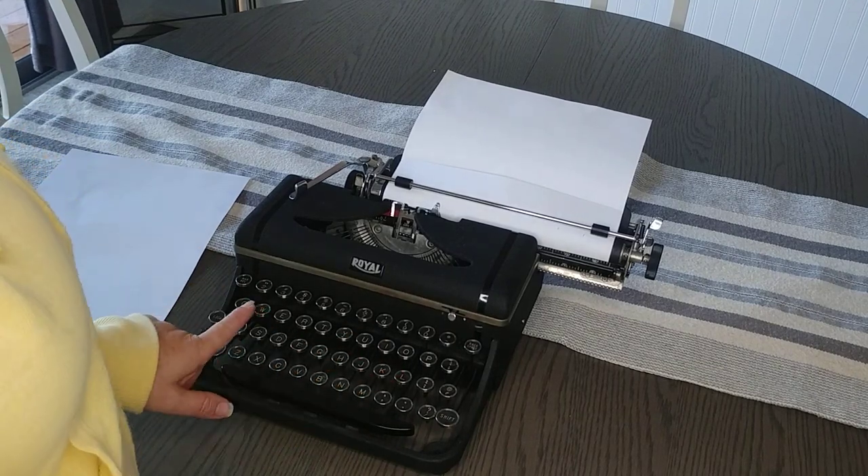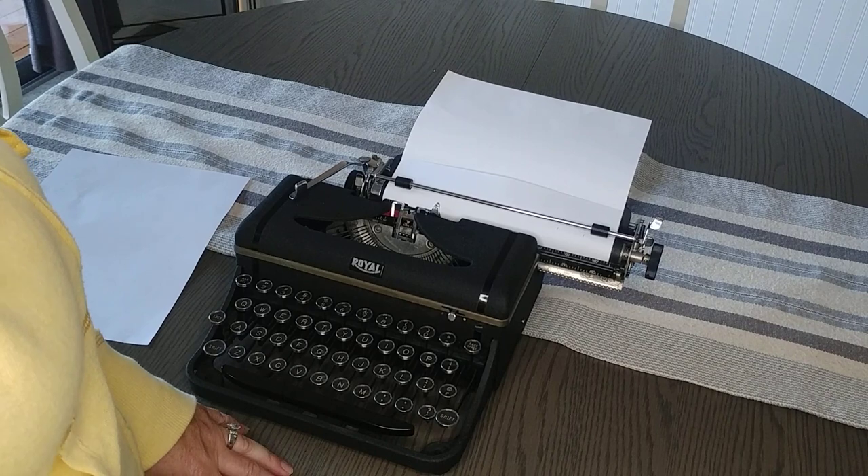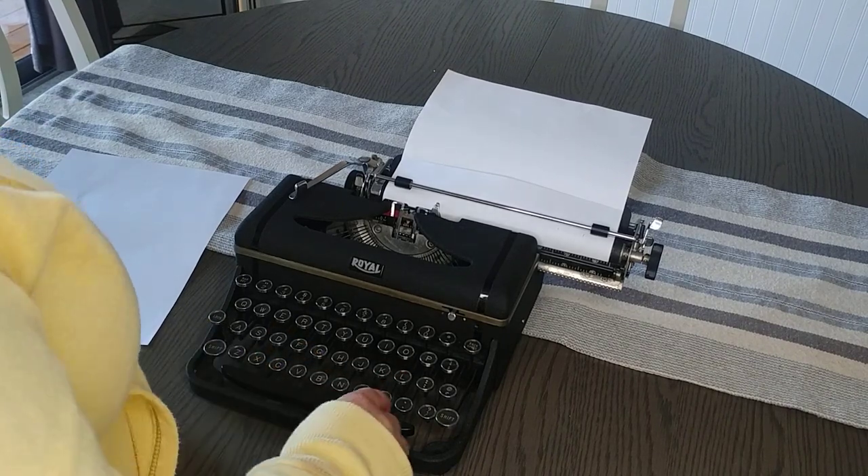There is not a number one on this particular model, which is very common on vintage typewriters, so you use the lowercase L.